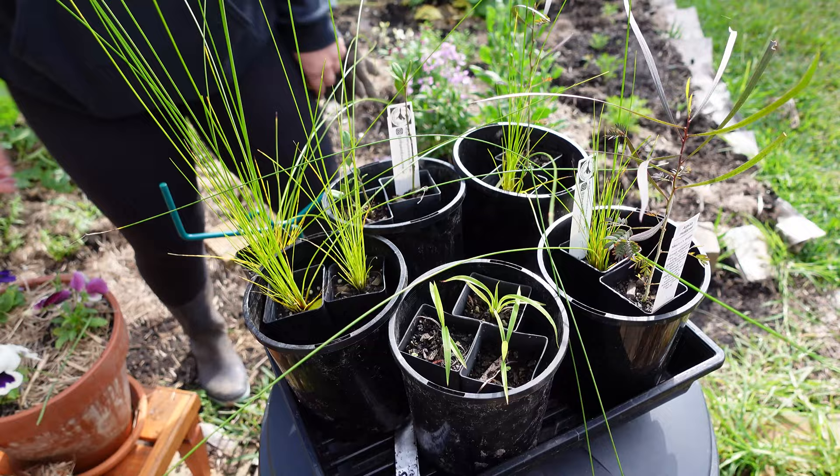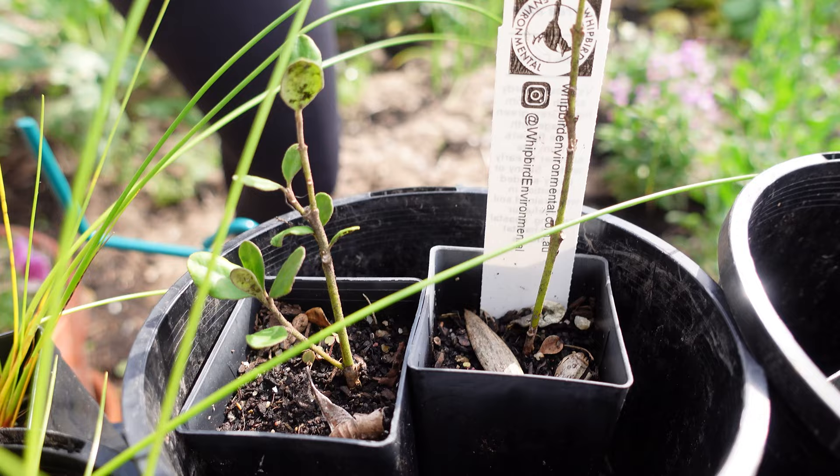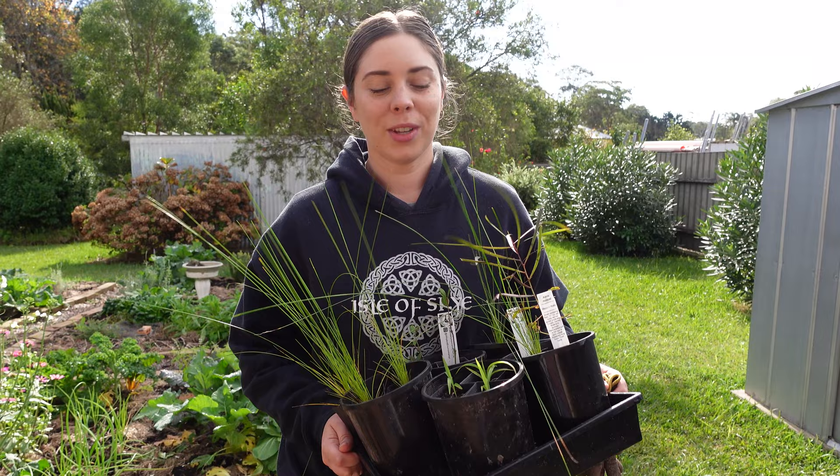I wanted to get a lot of these planted in the ground. A lot of these are going to suit the conditions here because they are native plants, and I've chosen a few that don't mind really moist soils and wet conditions. As we plant these I'll share what they are, and I'll put a little overlay on the screen. Some great looking plants but they really do need to get into the ground as soon as possible.